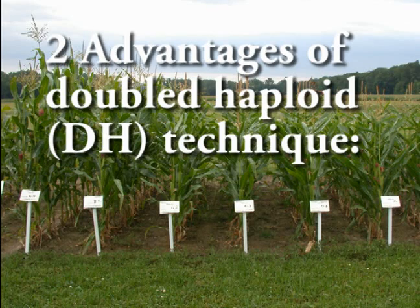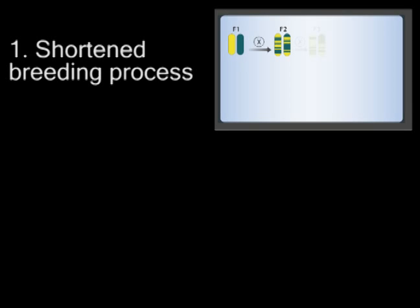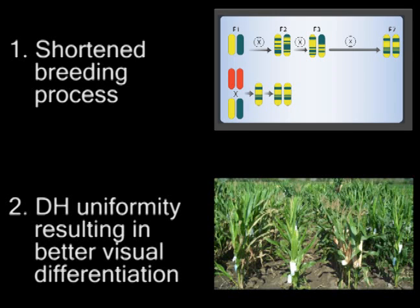The major advantages of the Doubled Haploid or DH technique are: First, DH lines are completely uniform after only two cropping cycles. Second, because of this complete uniformity, the visual differences between individual DH lines are much clearer than between traditionally developed F3 or F4 families. Therefore, it is easier for breeders to make their selection decisions.